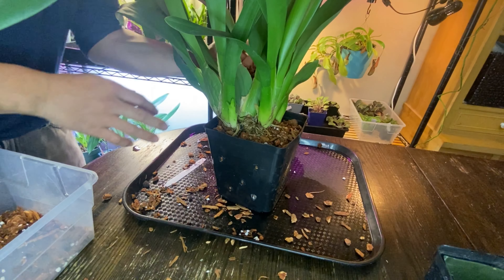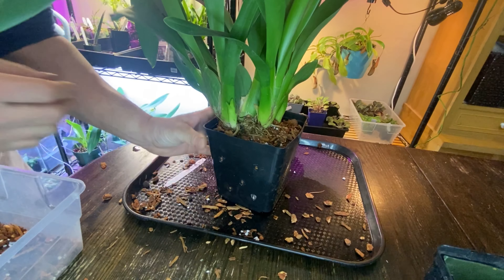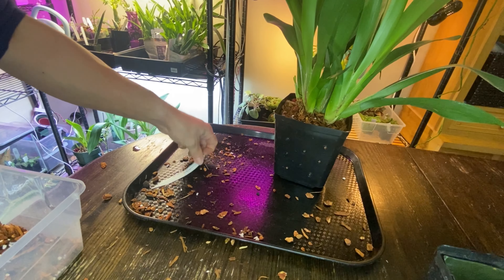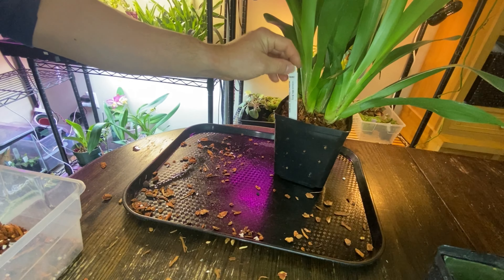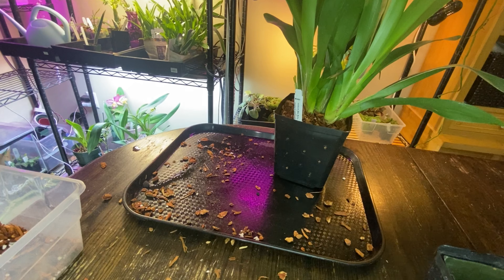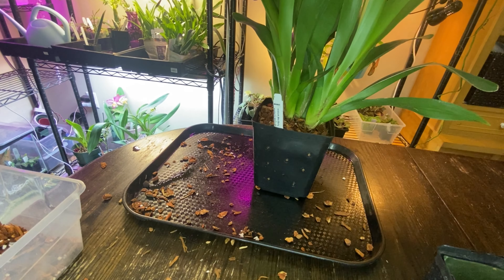Okay, that's it — super easy. I put the name tag, the ID tag, back in, and that's it. We'll go back in the greenhouse. Thank you for watching. Bye!